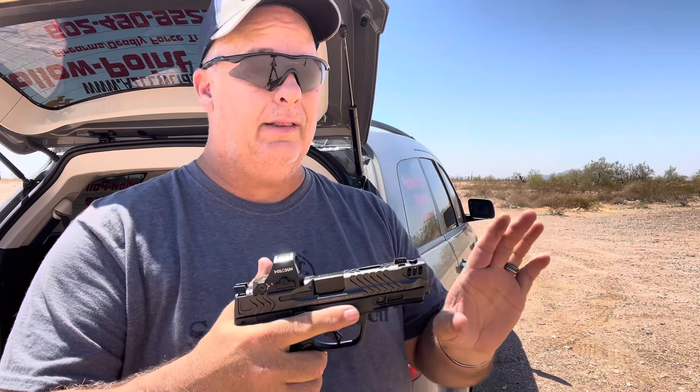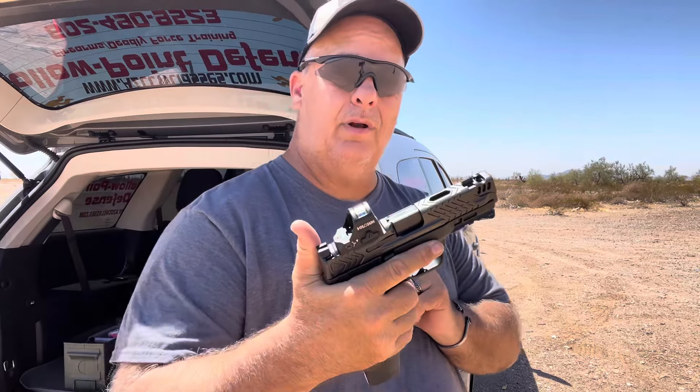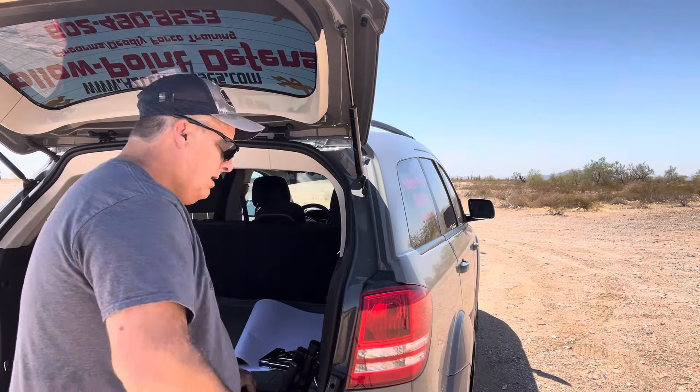Last but not least, we will run the Carry Comp. This is the poly version, 4.22 inch barrel by their specs, and it's the compensated one. We're going to run this one last. I have eight rounds and four 23 round magazines.